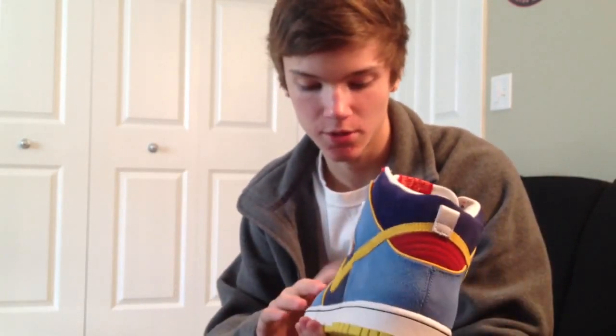These are dead stock, actually. Let's check them out. I'm not even sure when these released. If someone knows, just comment below and let me know. I'm kind of curious about that. Let's get into the review.